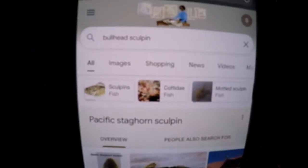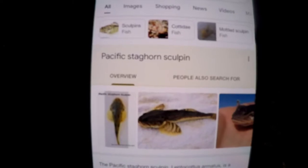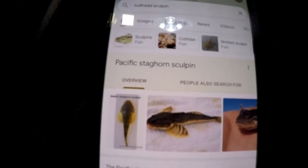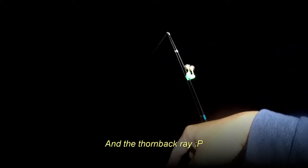I Googled bullhead sculpin and got the Pacific staghorn sculpin — it looks just like it. I've never caught one before. I've cast back out. I didn't just drop it right below — I'd say I chucked it out at least 50 feet into the surf from the pier. You can catch fish by dropping straight down next to the pilings, or you can cast a good chunk out into the surf. Fish are everywhere, but near structure they're more concentrated. Without structure, fish are just going to wander looking for food, especially attracted to bait scent.